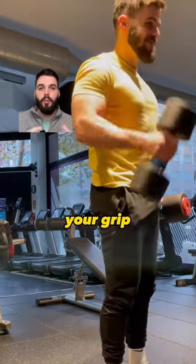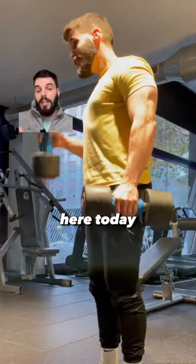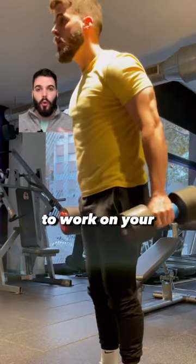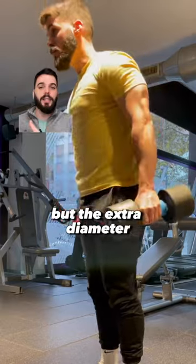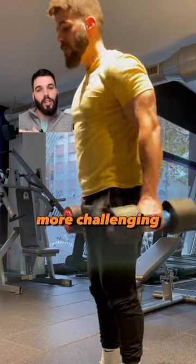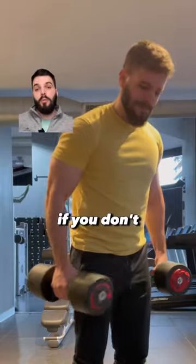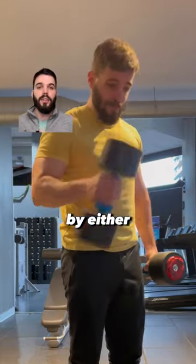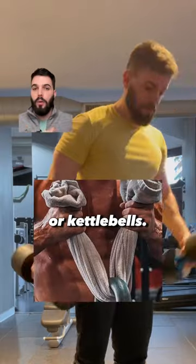This will improve your grip and forearm strength. For example, here today I'm doing the alternating hammer curl while using the fat grip. This exercise is already a great choice to work on your forearm strength, but the extra diameter added with the fat grips makes it even more challenging for your forearms. Now if you don't have fat grips to train your forearms, you can use a towel by wrapping it around dumbbells, barbells, or kettlebells.